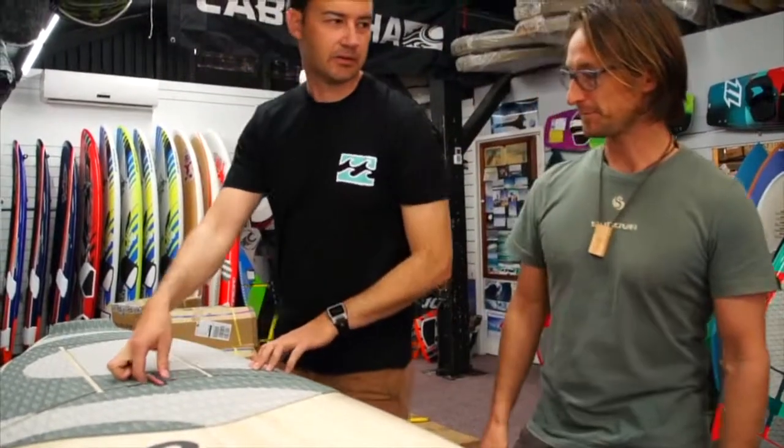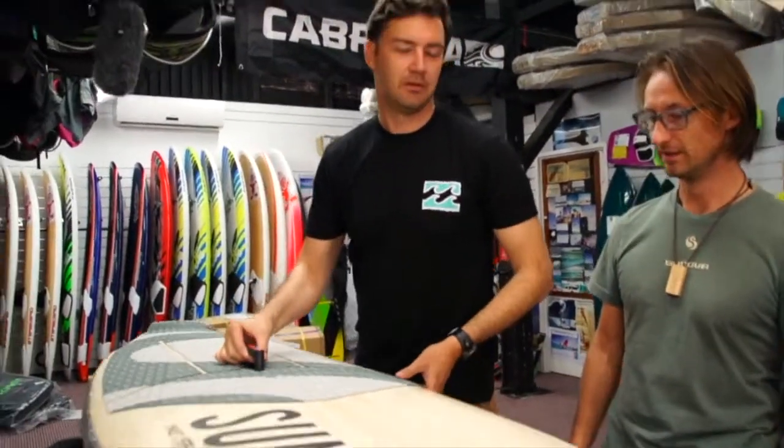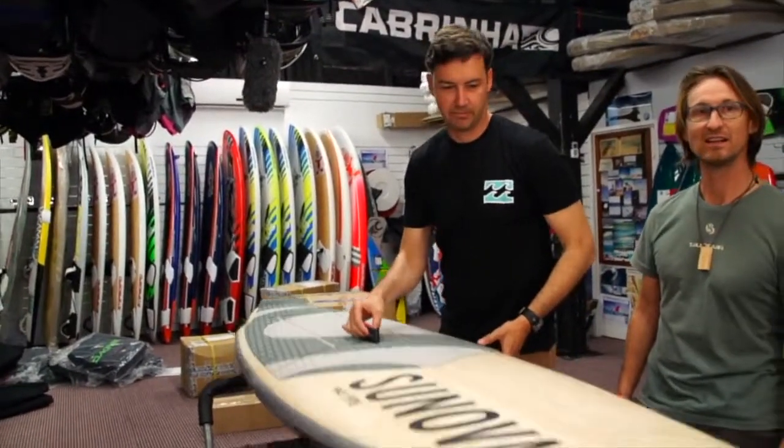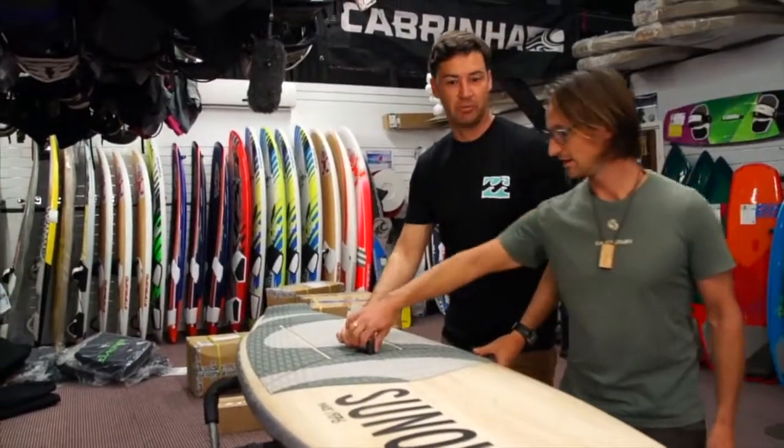So this is a new technology because it's ridiculously light. I'm used to carbon boards and this board with a grip is equally light as a carbon board.